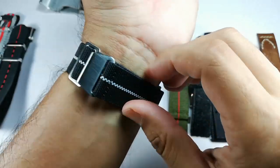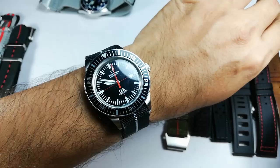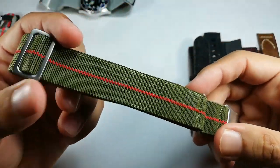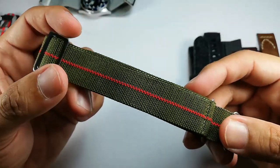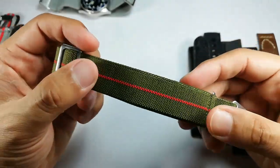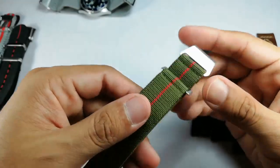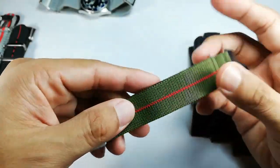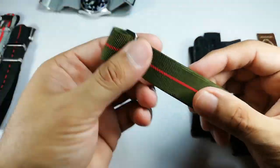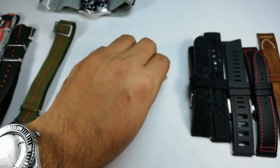I think this is a brilliant strap design because you don't have to find a hole that fits your wrist. There are tons of colors available on AliExpress — green and red, green and yellow, and many more. These aren't expensive, and while some people call them fakes, I think they're a good affordable alternative.